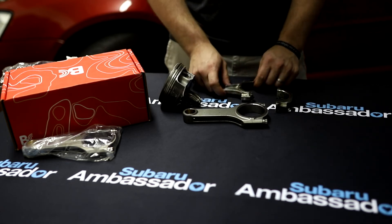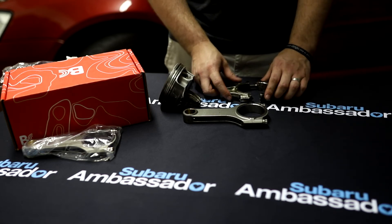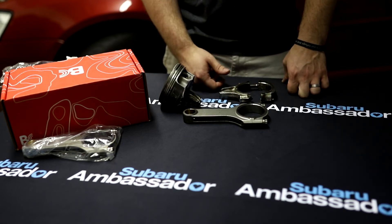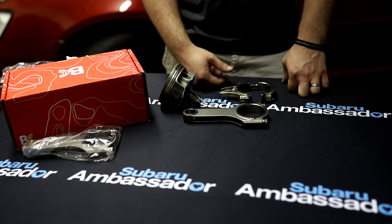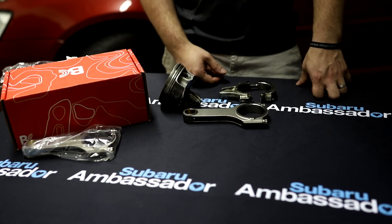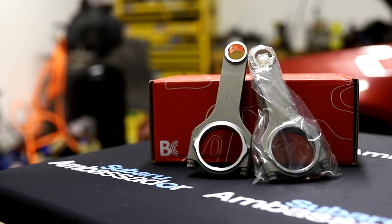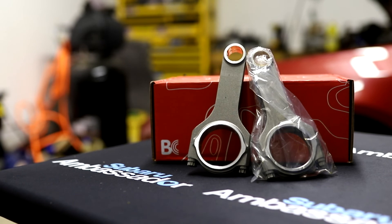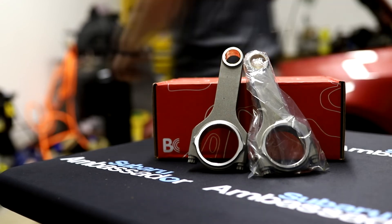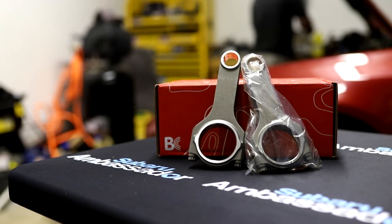You can see just the difference here — how much more beefy this rod is, and it's made of much better metal. If you're building a pretty decent power car, rods aren't something you want to skip on. In my experience, it's probably the most costly thing to fail because you're looking at completely starting over — I had to get brand new engine cases because both of mine had holes in them. So get some good rods and shop around for what you're looking to build.